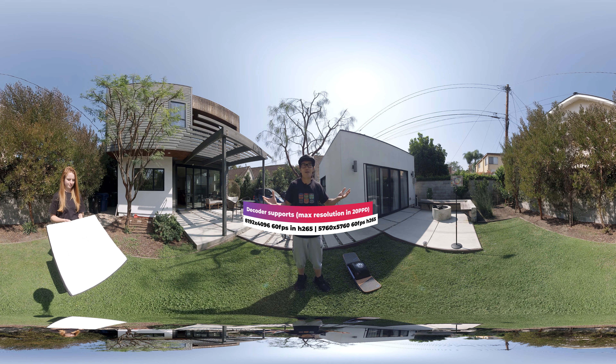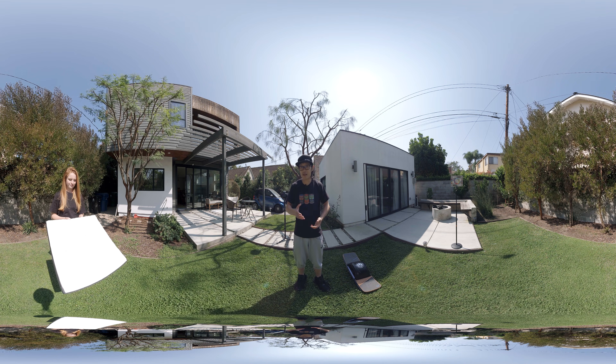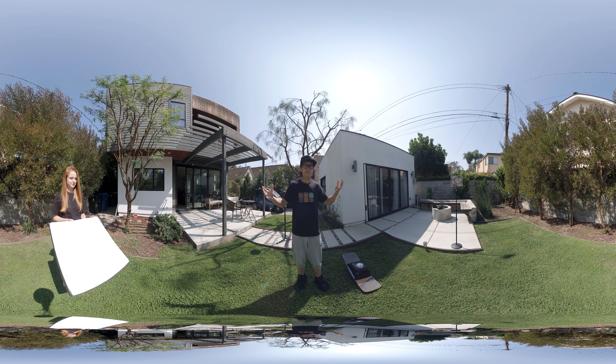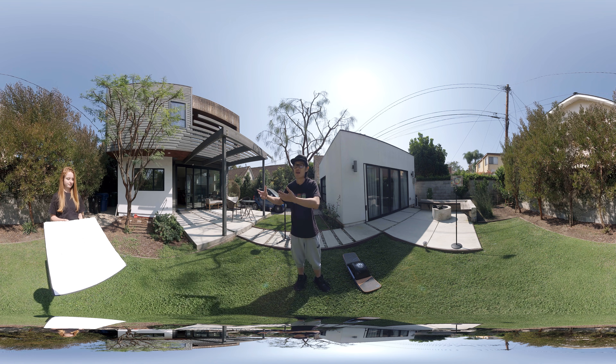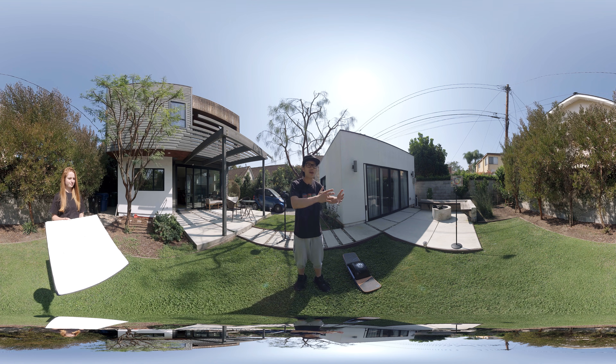So there is not much camera out there that can actually capture that resolution and that frame rate. Besides the Insta360 Titan right now — the one behind me — or the ZCAM K2 Pro. But we want to test out how much resolution is lost if you actually shot in 60fps vs the 11K 30fps.